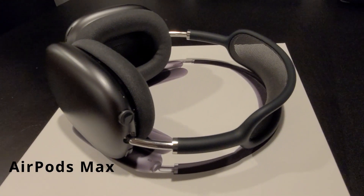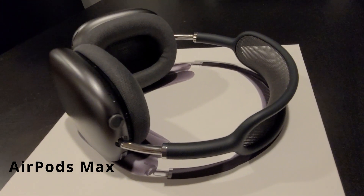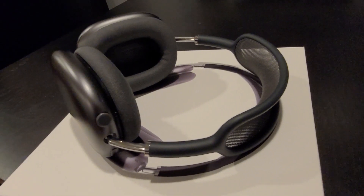Check this out guys, this is the AirPods Max. In this video, you will see why this headphone costs $550.